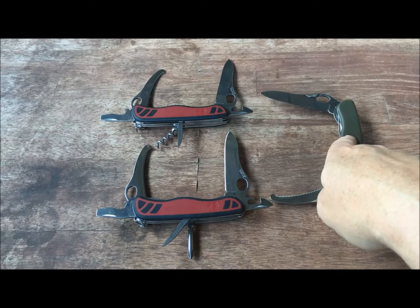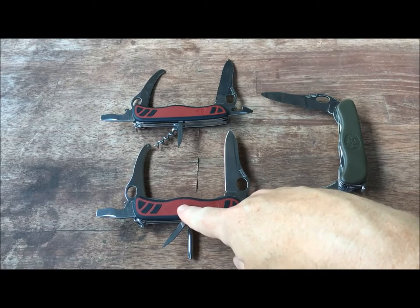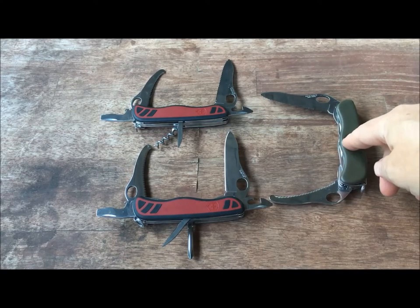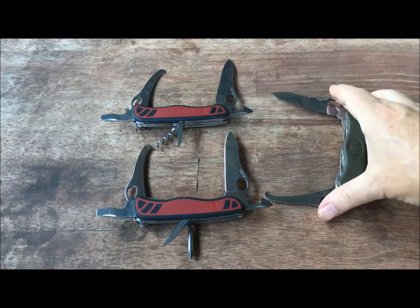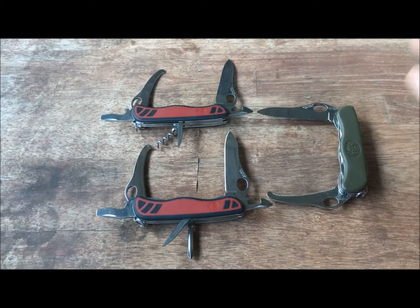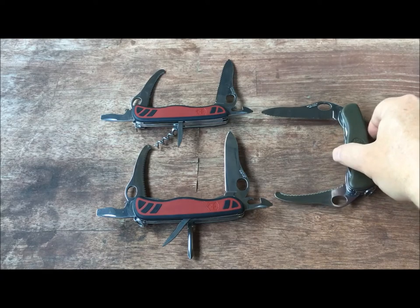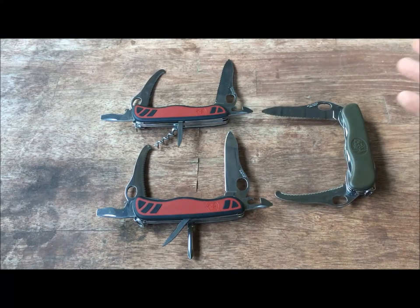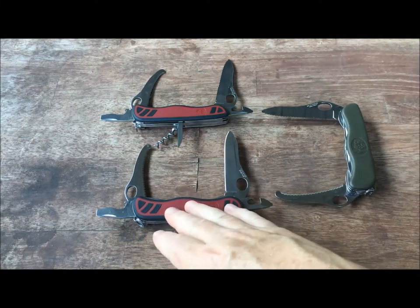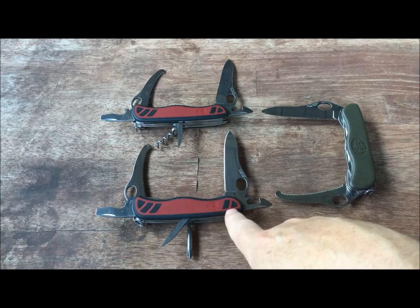The Dutch army knife is essentially a Dual Pro X except for the grips, which I thought was fascinating. After I found this knife, I went on a little quest to find more, and it turns out you can't really get Dutch army knives without paying a lot of money. So I was looking for an alternative, and through my research I found that the Dual Pro X is the same knife.